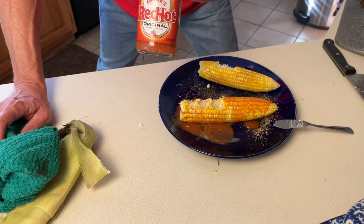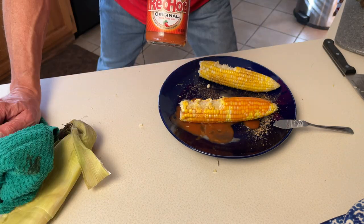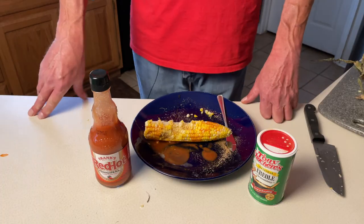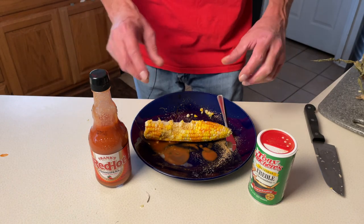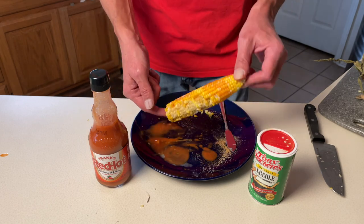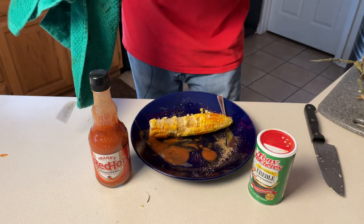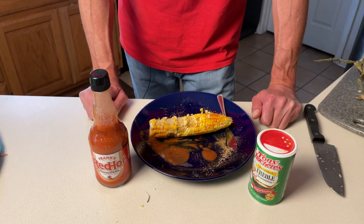Next time you want to take your corn on the cob to the next level — Frank's Red Hot original. I put this on everything. If any of you have an addiction to corn, I hope this video hasn't been too much of a temptation, but I'm gonna finish this off while I start looking down in the comments so you can tell me what you like to top your corn with.